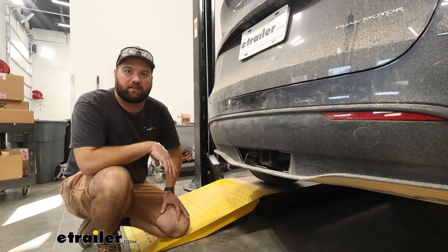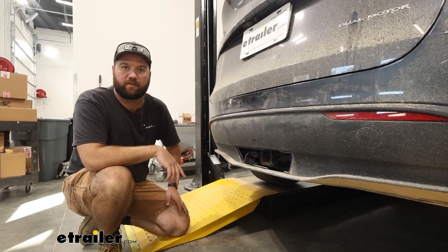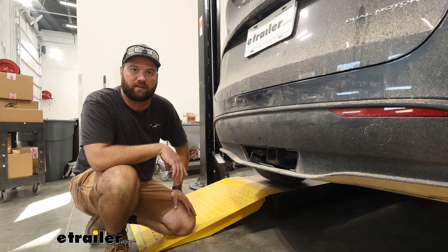Once you've got everything put back on your vehicle, that's going to do it for the installation. Hopefully this video helped you decide whether or not the CURT wiring harness is right for you and your 2022 Tesla Model Y.